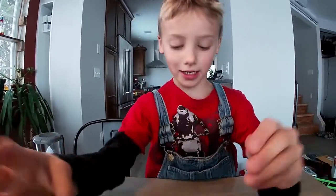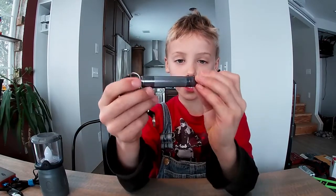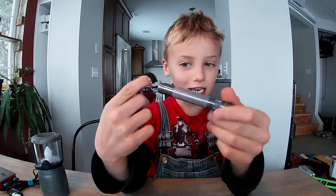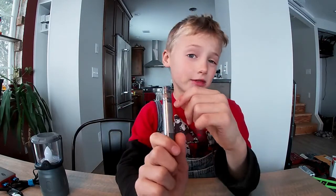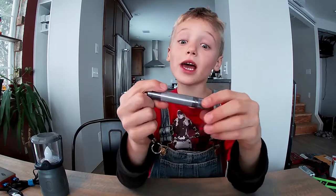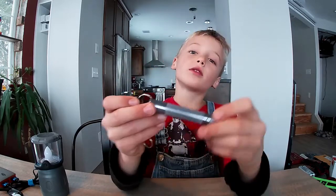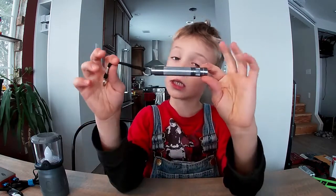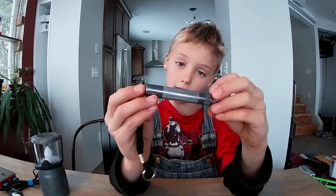Hello guys. Today we're going to be looking at the little Maglite, and it is actually incandescent. Maglite is a very good brand, but today we're going to be talking about this little one. I like how small it is and how nice it looks.